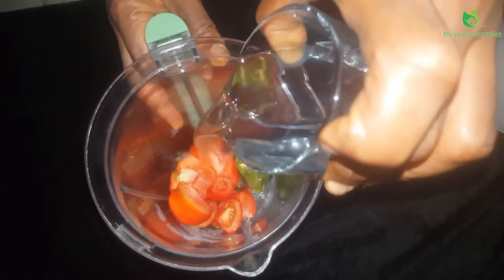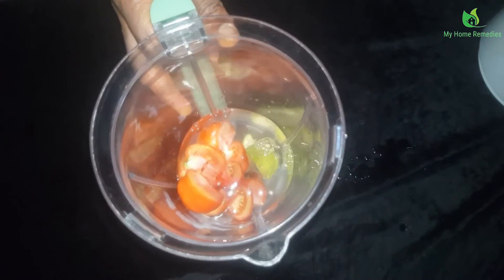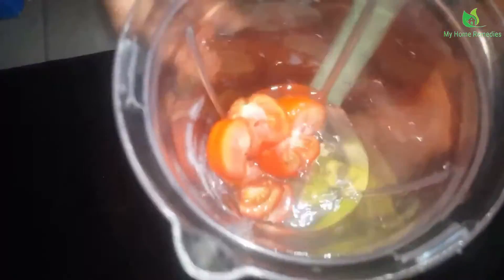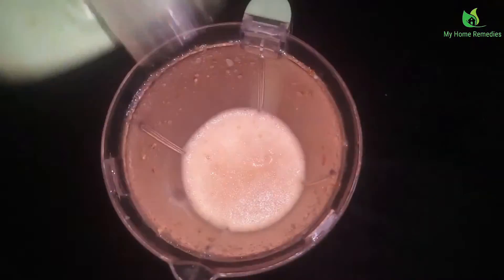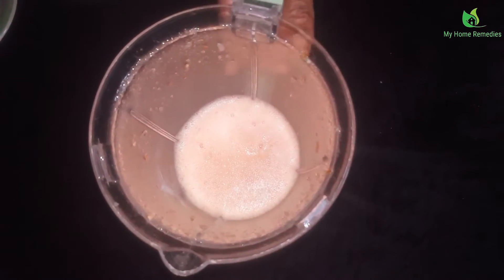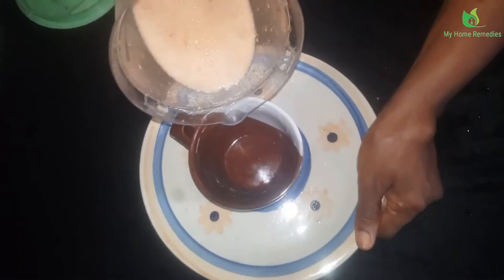It's time to blend my ingredients. I'm putting in a glass of water and then I'll blend it all together. This is my blended tomato and lemon mix right here.